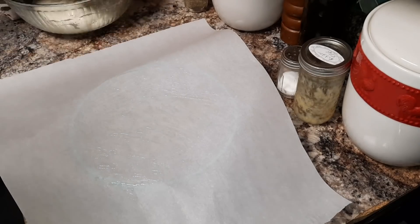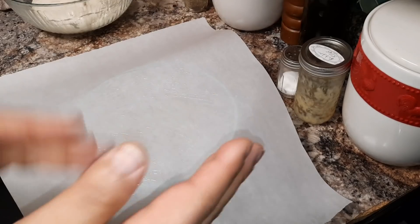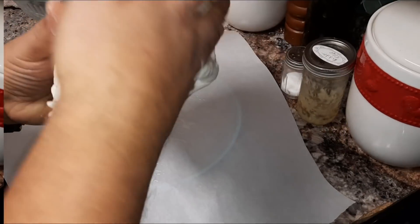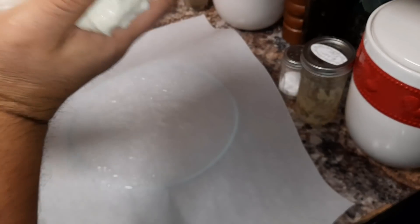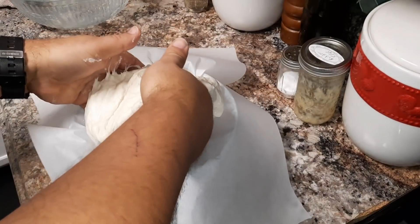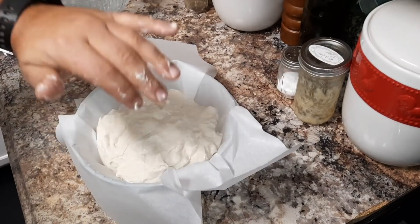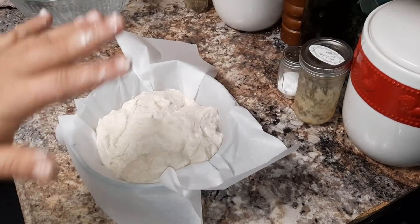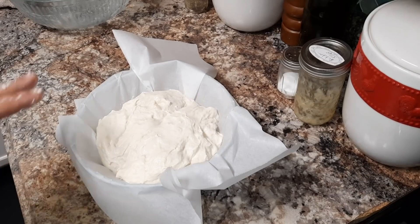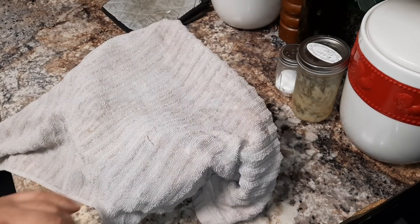Now I am going to go ahead and take our dough and place it in there. First thing I'll do is get my hands a little bit wet so the dough will be easy to handle. You can see this dough is very sticky, and that's how you want it to be. It doesn't have to be pretty, ladies and gentlemen — just plop it right on in there. That dough right there will be ready to go. I'm going to cover it with a towel, and when the oven is preheated to 425 degrees we'll go ahead and take our next step.